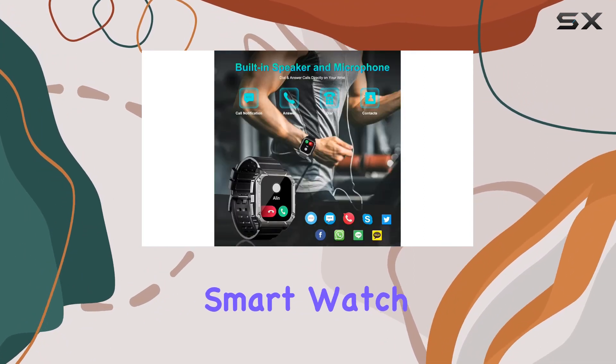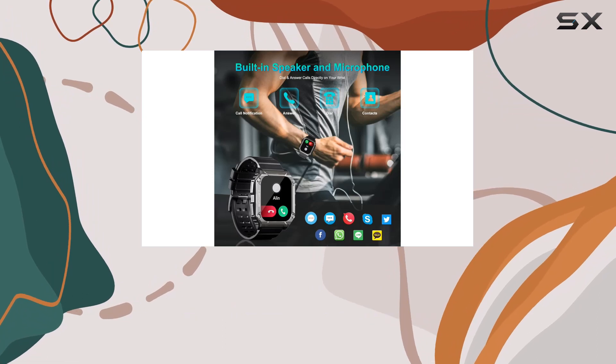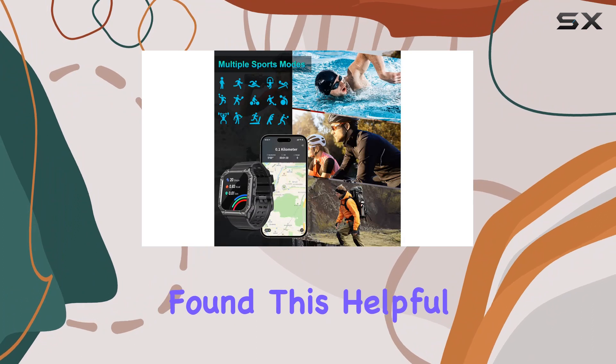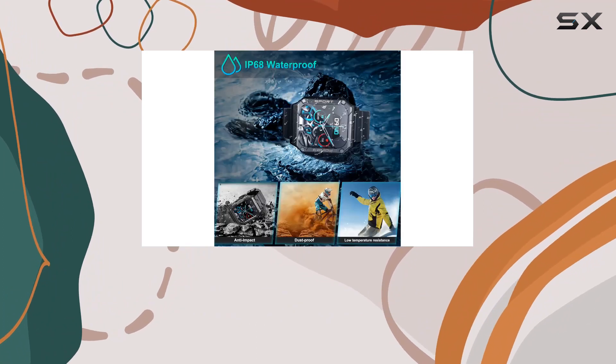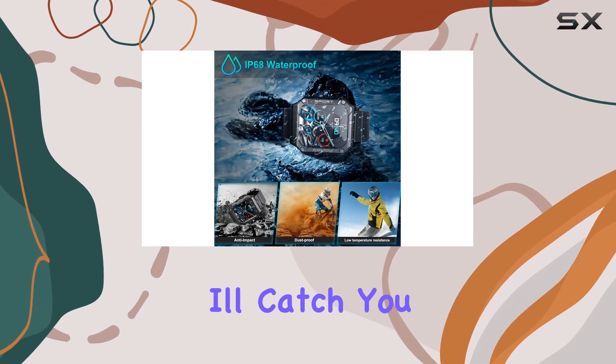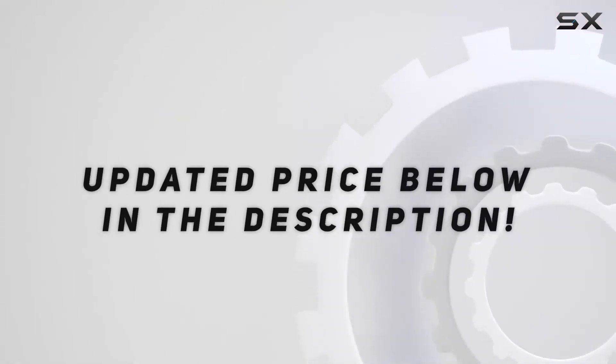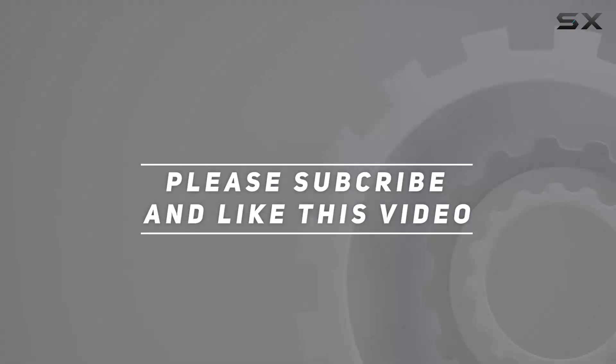So is the Posonomy military smartwatch the ultimate rugged companion for your active lifestyle? That's it for today's review. If you found this helpful, hit that like button and subscribe for more tech reviews. Check out the video description for updated pricing — thanks for watching!